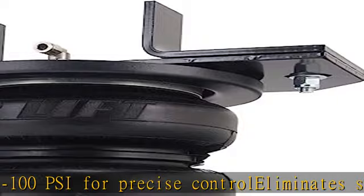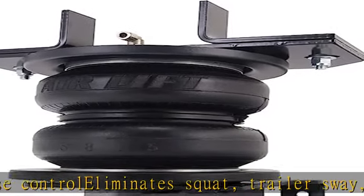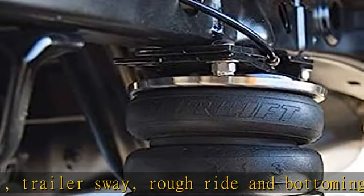Do not exceed the vehicle's gross vehicle weight rating, GVWR. See more product details in the description to get this product today at the best price.